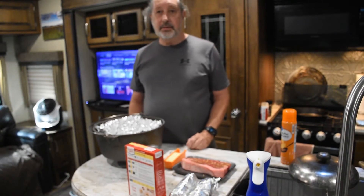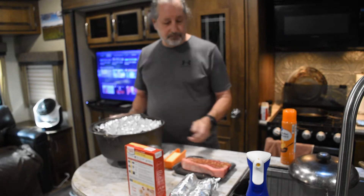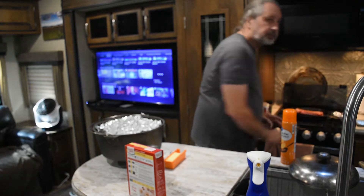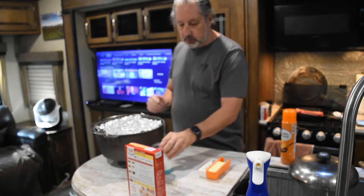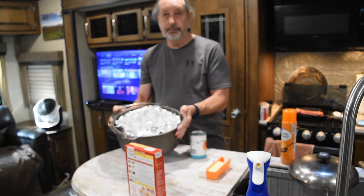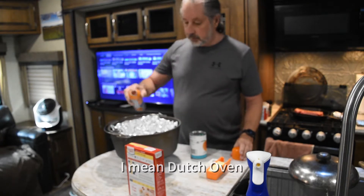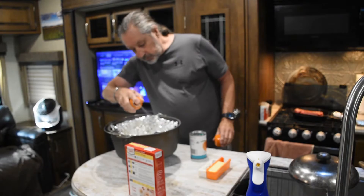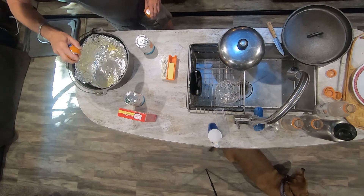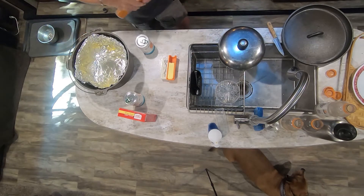While we're waiting for the fire to start, we can go ahead and create the dump cake. The first thing we're going to do is line the pot with tinfoil just to make the cleanup easier. Then I'm going to spray the inside with some Pam butter, getting all the little nooks and crannies so it doesn't stick too bad.